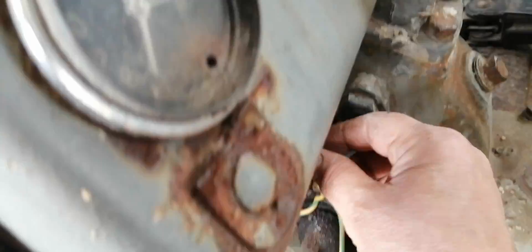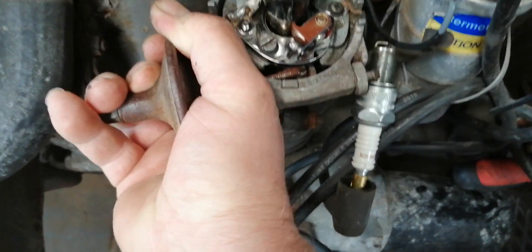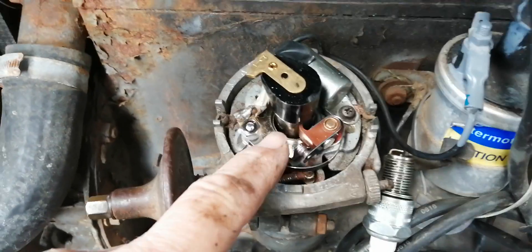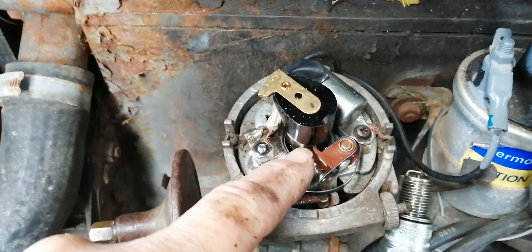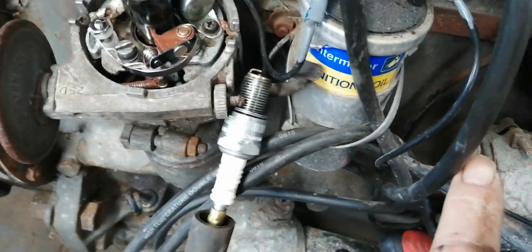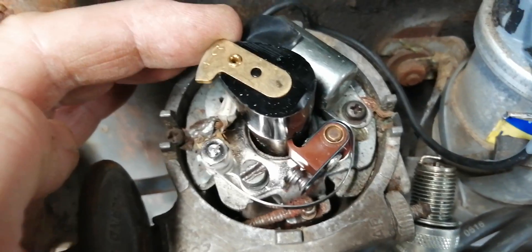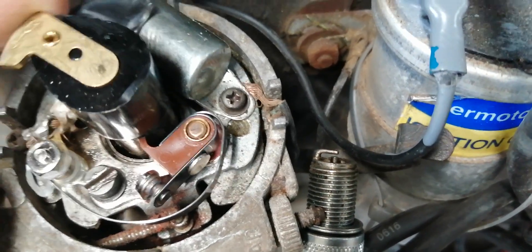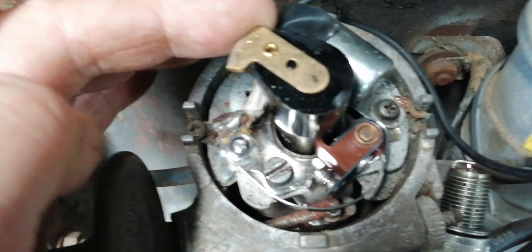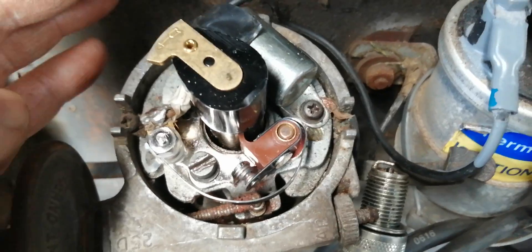So next thing we do is switch on the ignition and loosen the nut here, so we move the slipper back and forward here. And we just got her on the cam, and hooked up the HTA wire to a spark plug. And just as the cam hits, it will break open the points and then you'll have the spark. So that's your ignition timing.